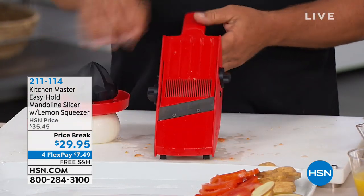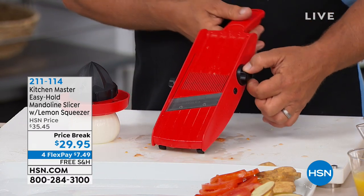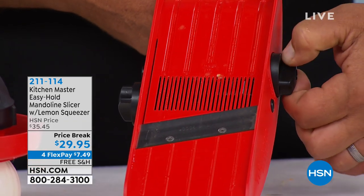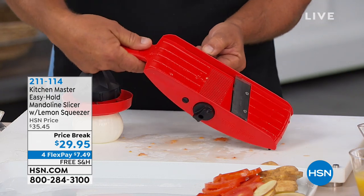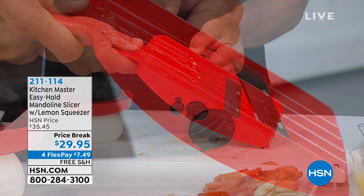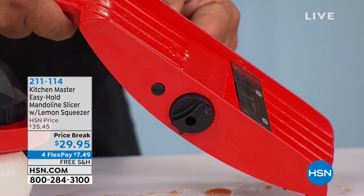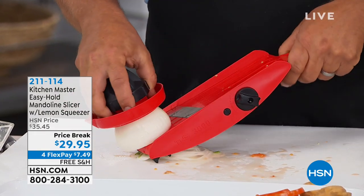One of my favorite things is that the blades and everything stay on board — you're not having to take anything out and change anything. There are no parts and pieces. You have a knob on either side of the machine to adjust the slice. There are eight different slicing thicknesses, from thick all the way up to thin.